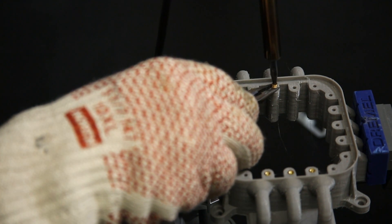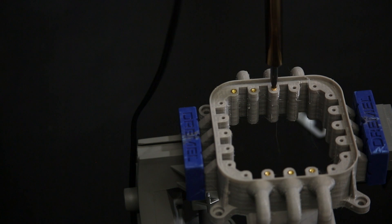Before we were successful, we experimented a bit. Be careful not to overheat the brass insert. Here is an example of one that destroyed the void as it was too hot.